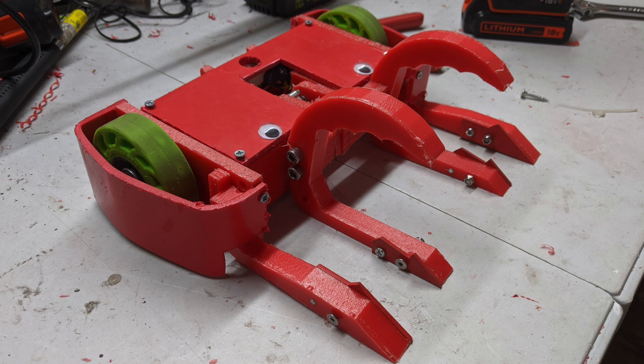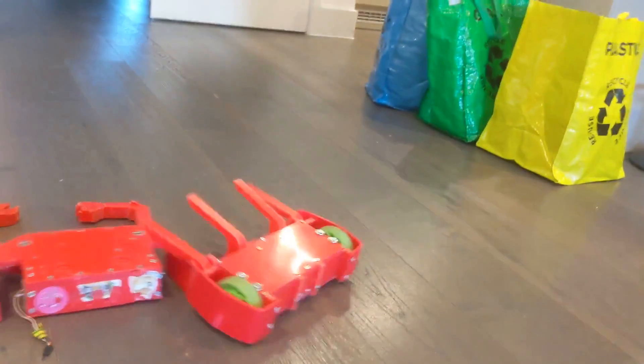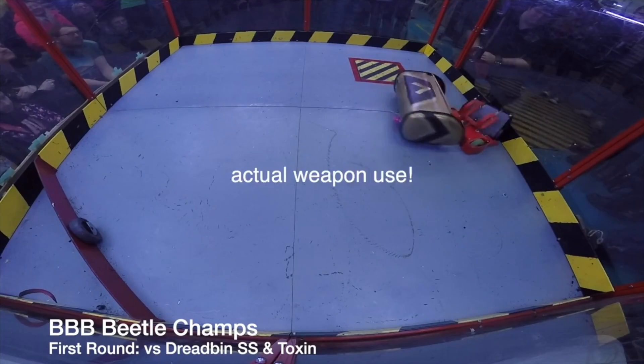This is Grab Crab version 1 from February 2020. It only suplexed in testing and at the event it was basically a lifter.